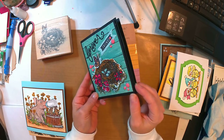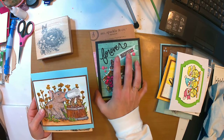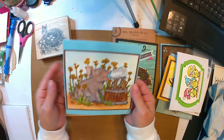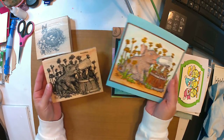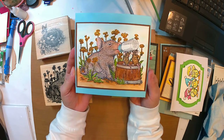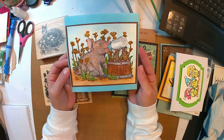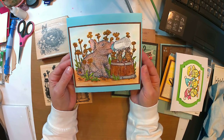And then the last one — of course I had to put some type of farm animal in here, so I did this pig and mice from House Mouse. I absolutely love the stamp. Once again I watercolored it and just left it simple on the front, and I thought it turned out pretty cute as well.